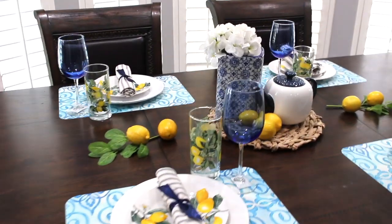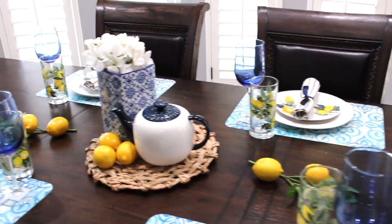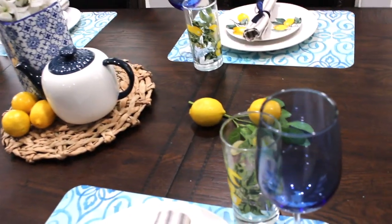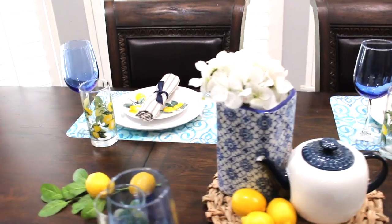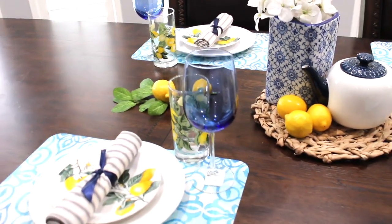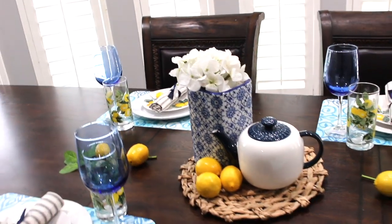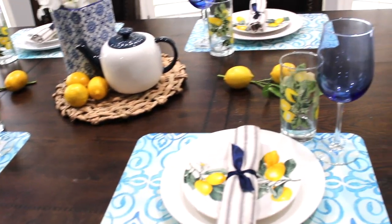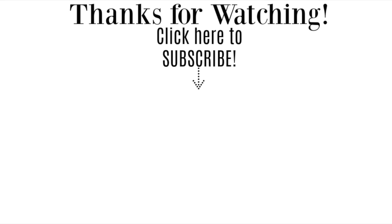Okay you guys, so this is it for my little Dollar Tree dining decor. I hope you all enjoyed this video. Thank you all so much for stopping by to watch. Don't forget to like and subscribe and I'll see you in the next video.